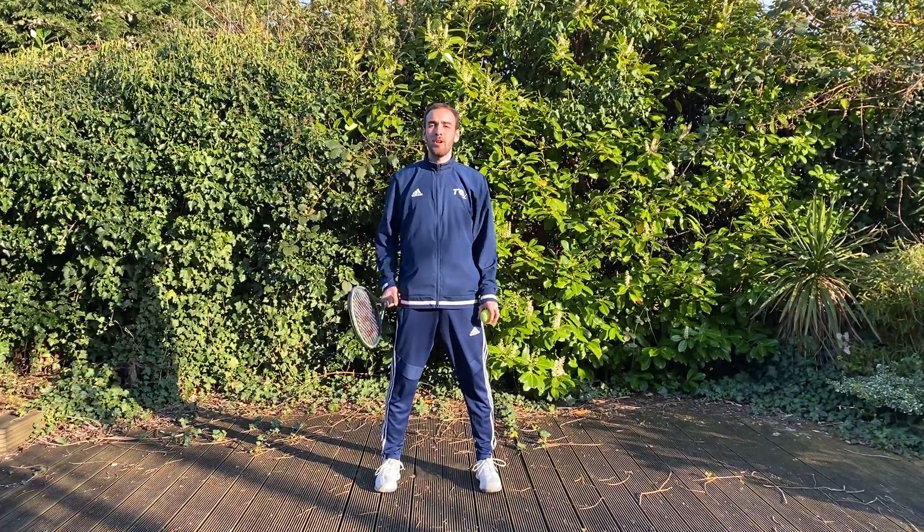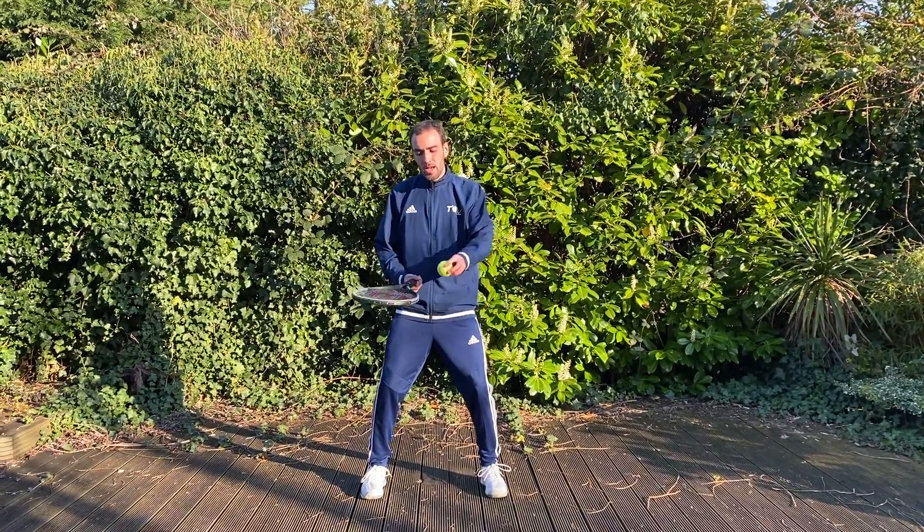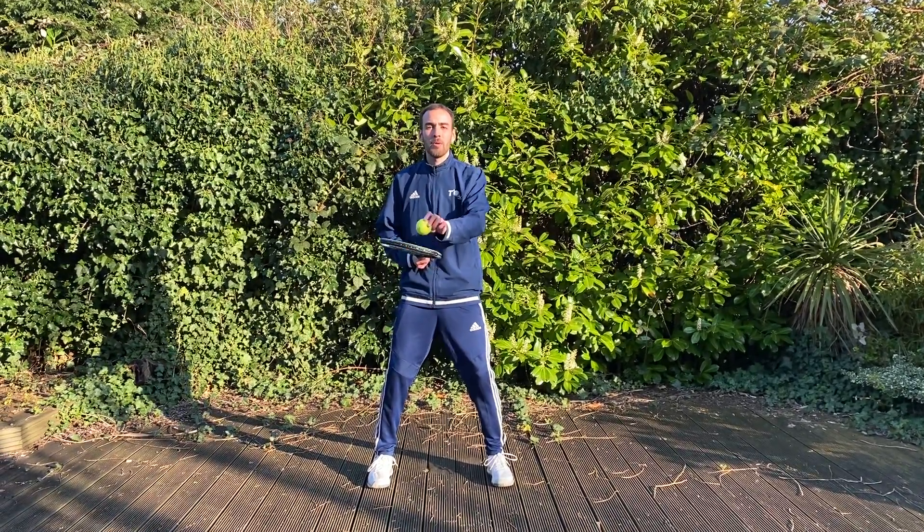Hello everybody. On this drill we are going to use our racquet and one tennis ball. Ready position, bending your knees, we are going to try to bounce the ball on our racquet strings.